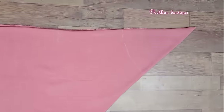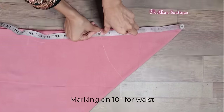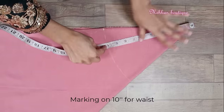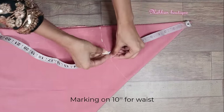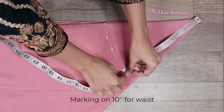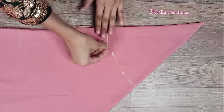Now let's start the marking. Firstly we will do the waist marking. Here I have done the waist marking at 10 inches in a circular motion. We will join this mark like this.